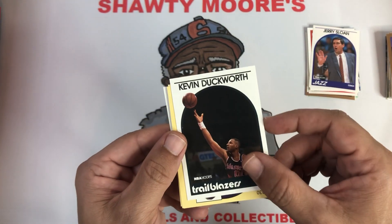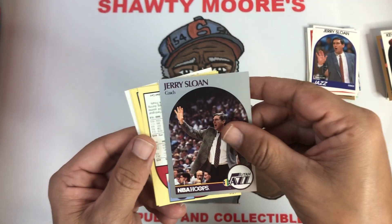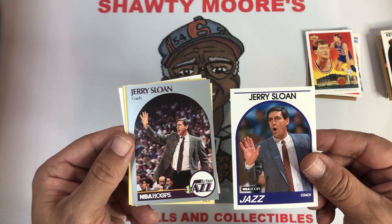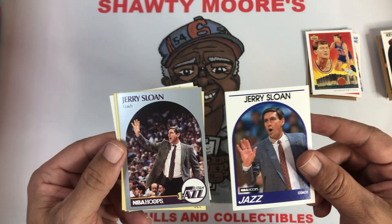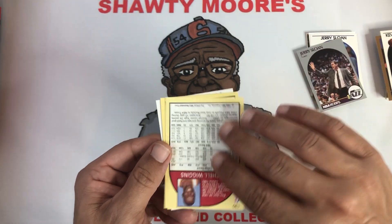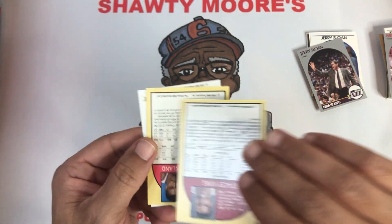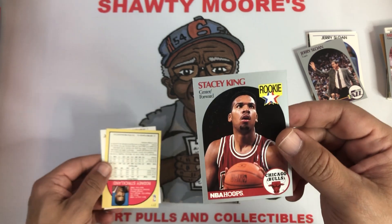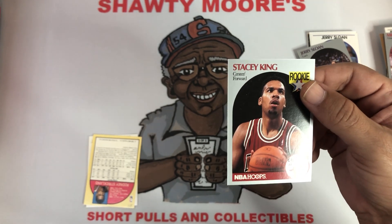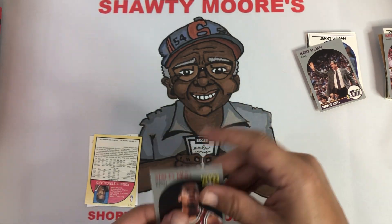Kevin Duckworth — hitting a lot of Portland Trailblazers in this box, guys. And then another Jerry Sloan — back-to-back Jerry Sloans, rest in peace Jerry. This one's centering is way off compared to the other one. Mitchell Wiggins for the Rockets. Then a Stacey King again — that's a rookie card though, we'll take that. We'll sleeve up a Stacey King rookie card — he got him a chip or two. Big rookie stamp on that bad boy.